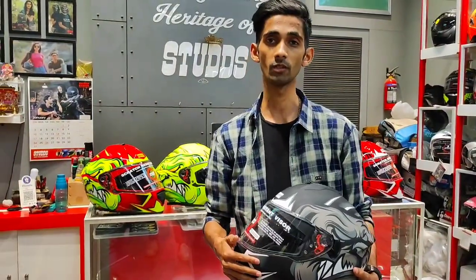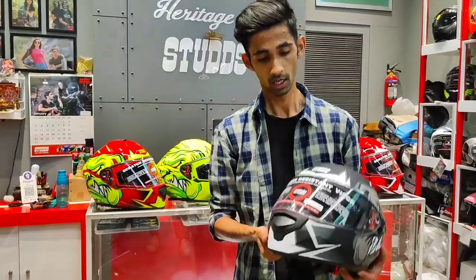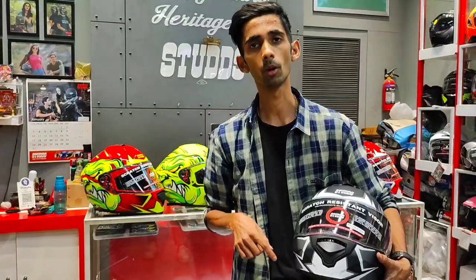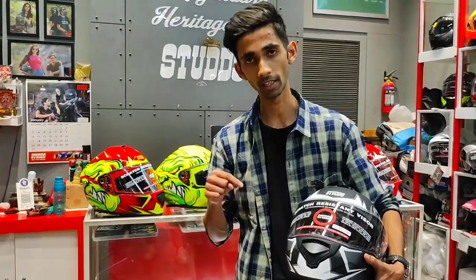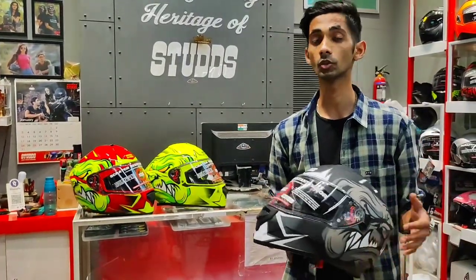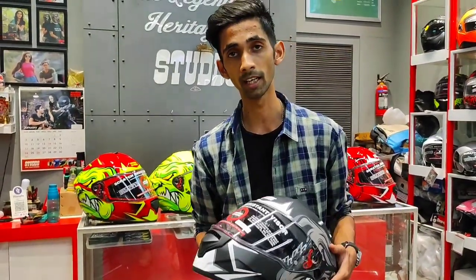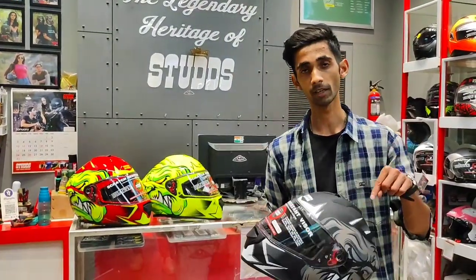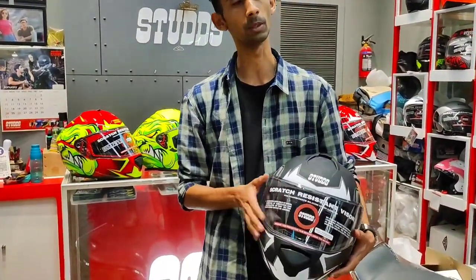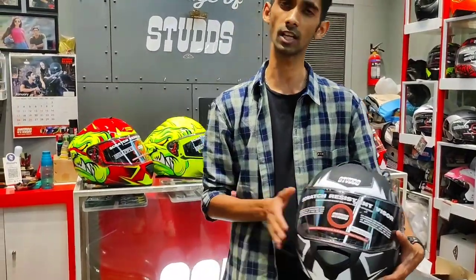The price is about Rs. 2550. My suggestion would be that you buy it from the official outlet. If you're nearby, you can search the shop address, and you can also check the shop address in the description of this video. You can check your size there because if there is an issue, you will not get a warranty claim if it is not officially purchased. If you have a visor, you will get a tinted visor, rainbow visor, or a transparent visor.